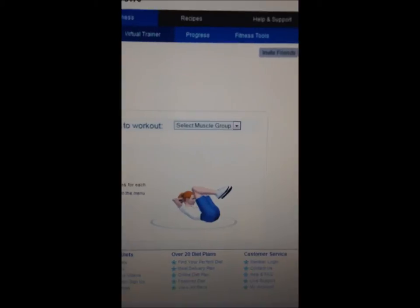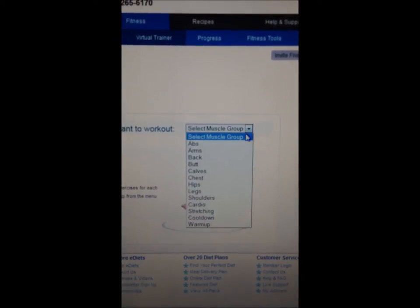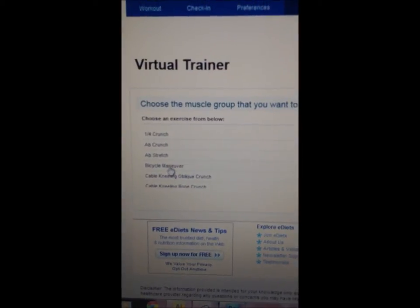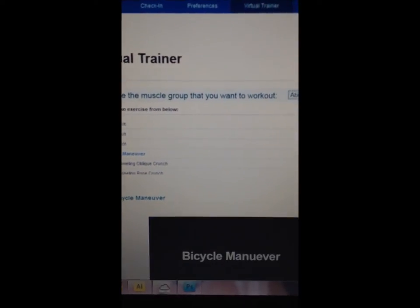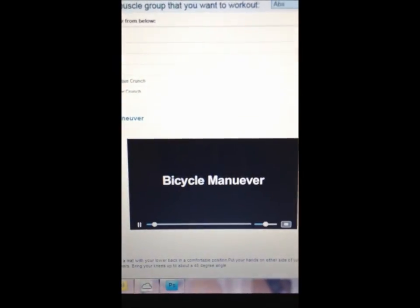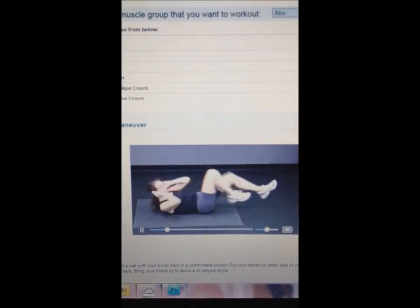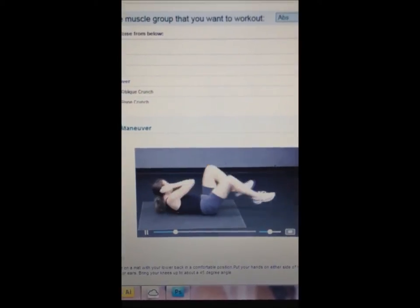As you can see here, you can choose what muscle group you'd like to use. So let's say we pick abs. Say you don't know what the bicycle maneuver is — you've read about it or heard about it, but you don't know how to perform it. This will actually teach you the proper form and technique for doing the exercise. It plays for about 30 seconds.